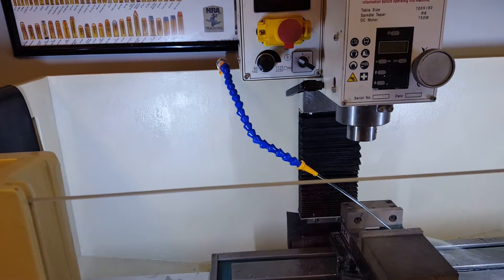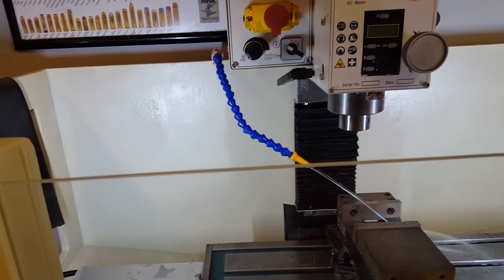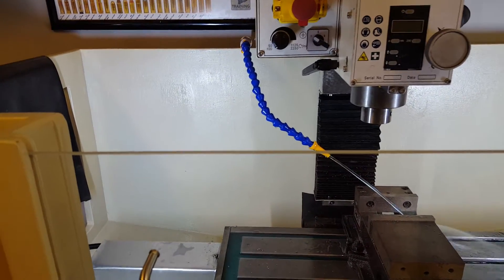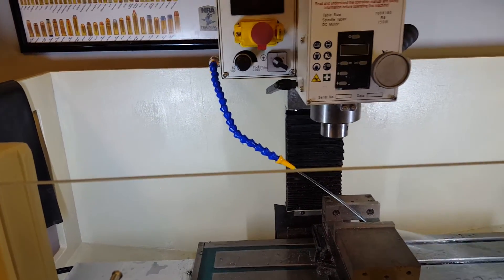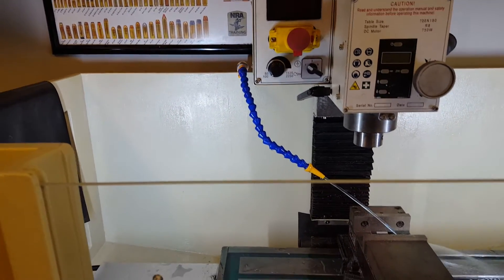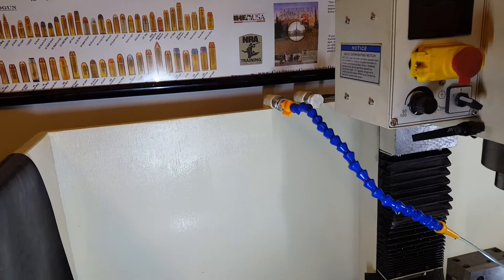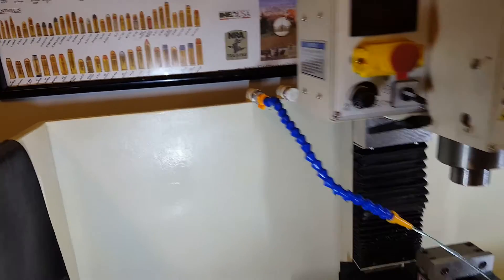Right now I have the flood coolant plumbed to the back side of the mill. I'll eventually get some type of flex tubing that goes off the Z-axis, but I'll have to create some type of mount for the tube. I also double-plumbed it in case I want to do more of a manifold or something a little different.